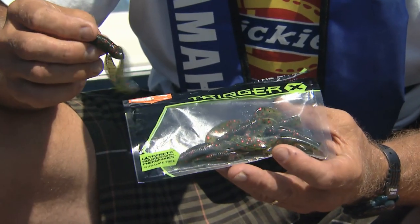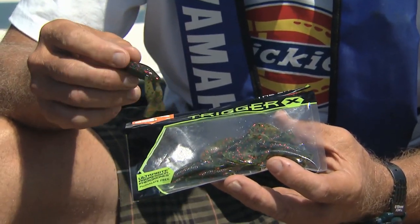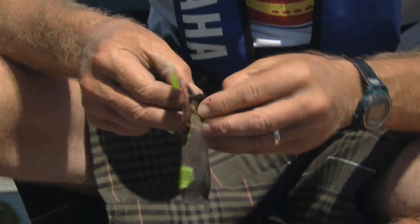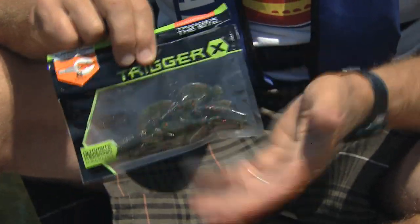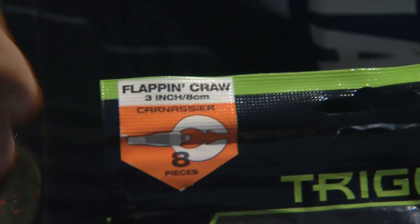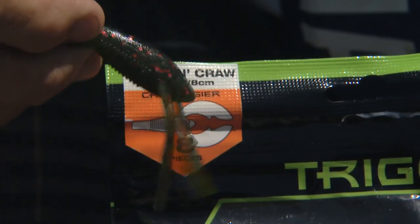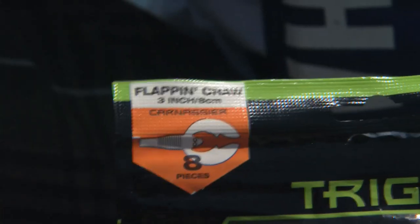Most of the plastics I was using were Trigger-X, here in all different configurations. There are a lot of scented plastics on the market, but Trigger-X is actually pheromone impregnated. If you ever want to smell something interesting, just open one of their Ziplocs and take a whiff — I can't exactly explain it, but it's a very interesting smell. This is the three inch flippin' craw, and I had my first few fish on this little three inch flippin' craw just with a Texas rig hook and a little bullet sinker.